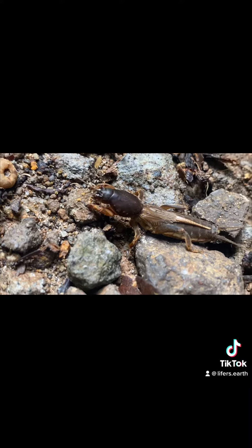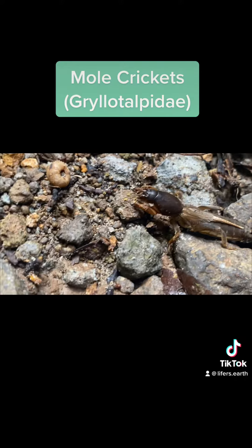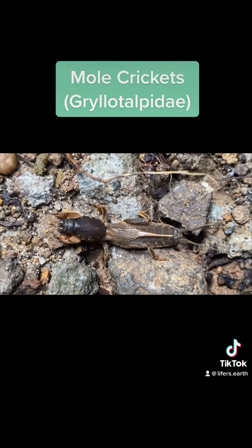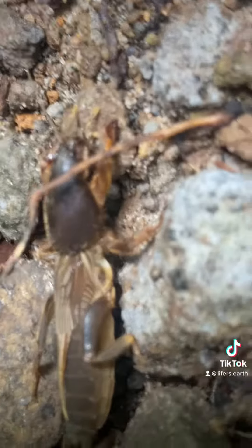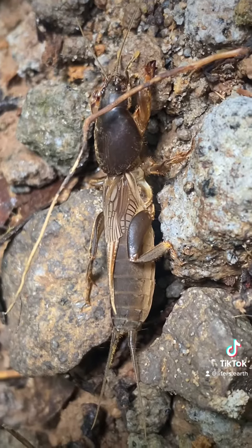Hello fellow homo sapiens, here is a mole cricket. I have yet to identify it to genus or species, and that may be impossible. It's very likely that this is not native to Dominica, so it would not count for our life list.